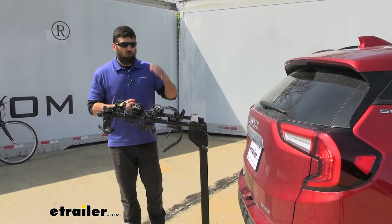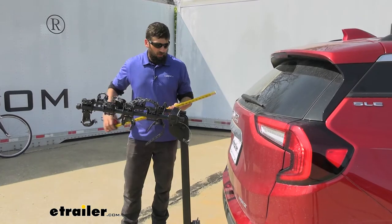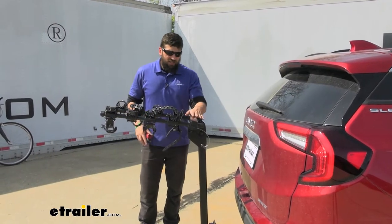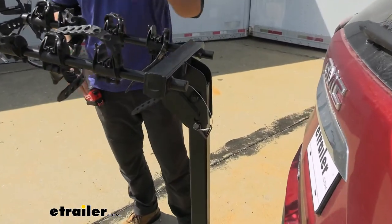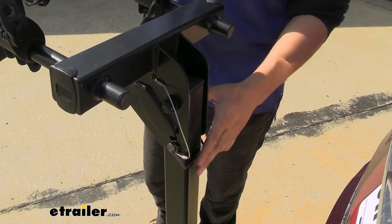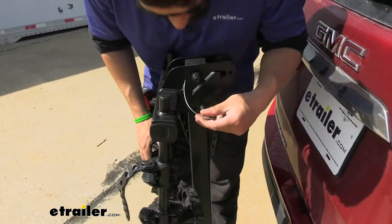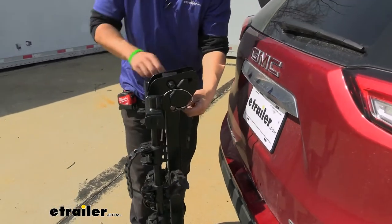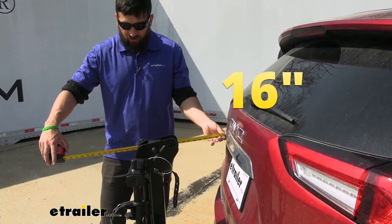If you're curious how much overall length you're adding to your vehicle with the bike rack installed — whether because you park in a garage or for another reason — just measuring from the back hatch to the outward most point on the arms, you're looking at about 38 inches. But this bike rack has a great feature: we can actually swing these arms down for more compact storage. All we're going to do is simply pull this pin, let our arms swing down, and re-secure it in the stowed position. Now you're only looking at about 16 inches.